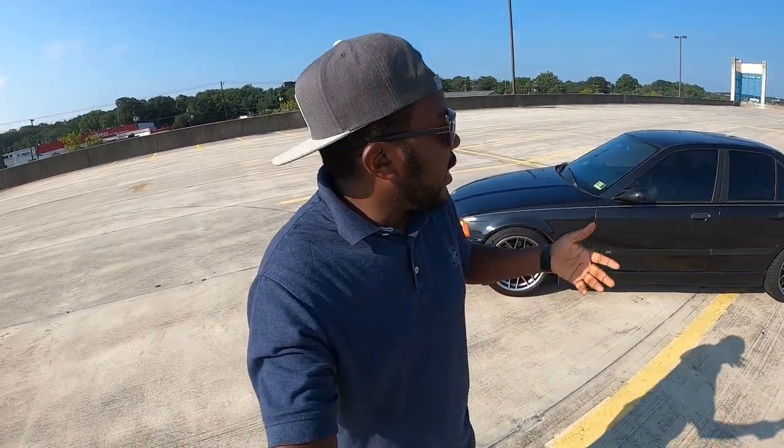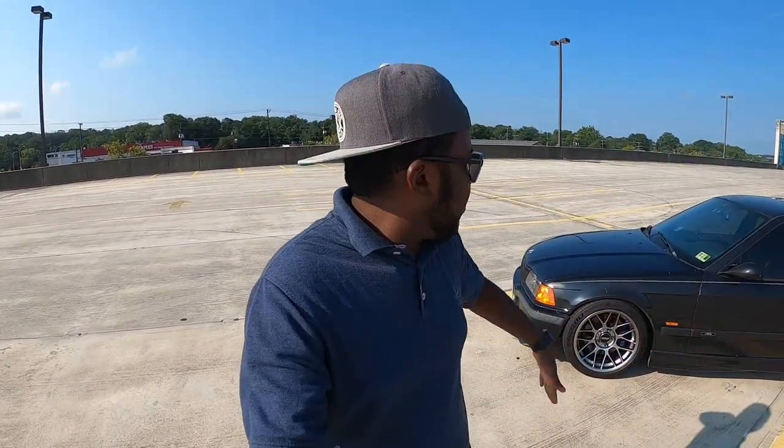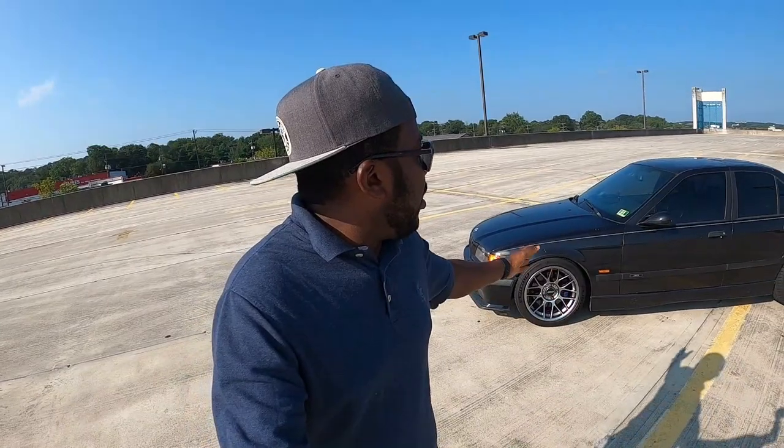Drop a comment below — what do you think of this wheel and tire combo? I know the Michelin Pilot Sport 4S aren't the ultimate track tire; there's the Toyo R888, Federals, slicks, and so on. But since I'm a beginner I wanted something I could also use on a daily basis. I already have three wheel setups for this car: the factory wheels, those CSL-style 18s I mounted before, and now these — I'll probably sell one or two.